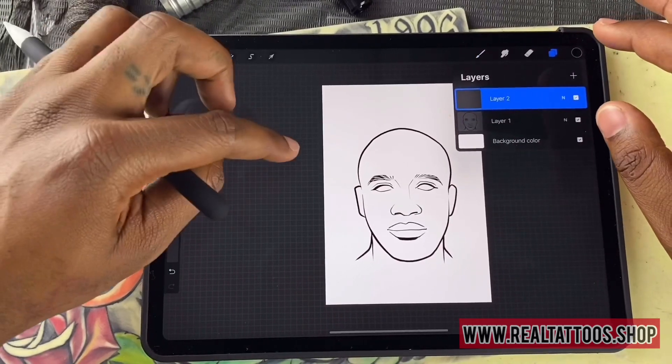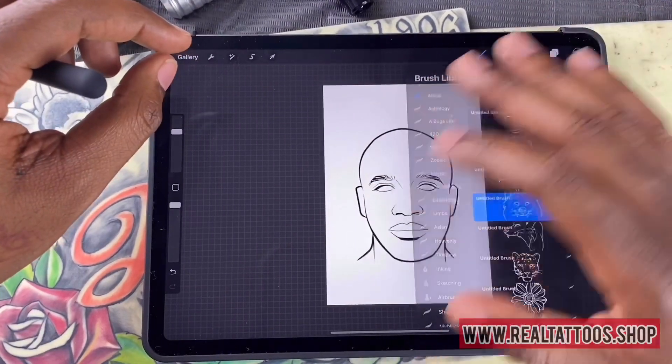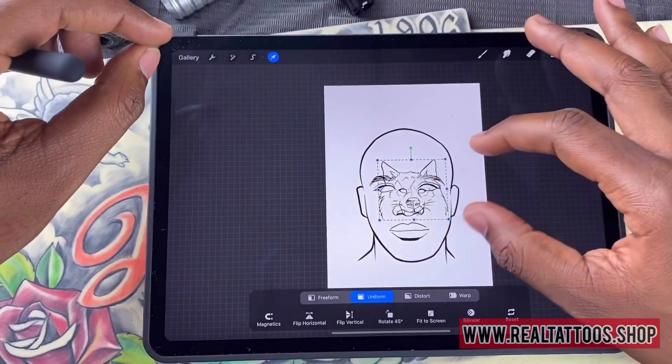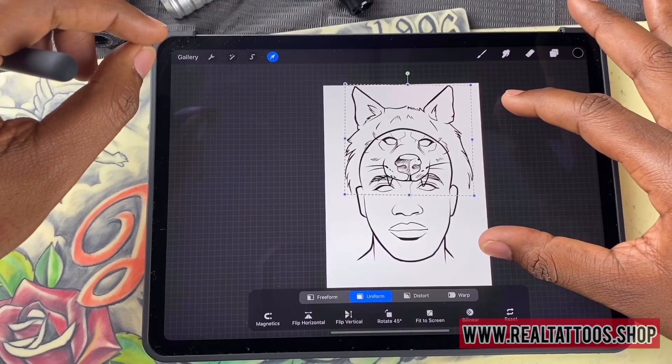I'll add an extra layer and do my second image on top of it. Again, you're going to click the arrow and now you can alter the size. That's cool.